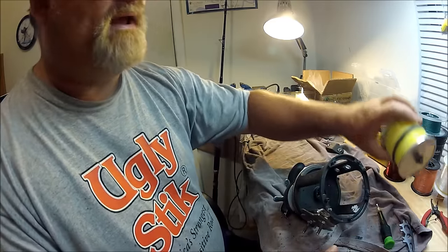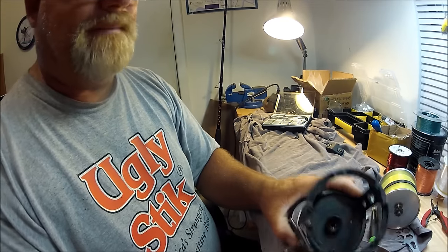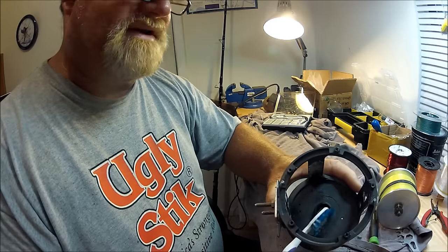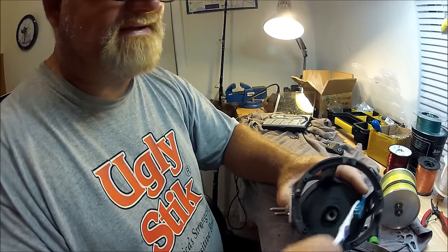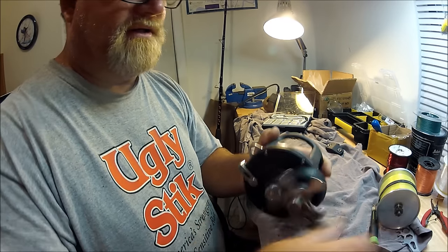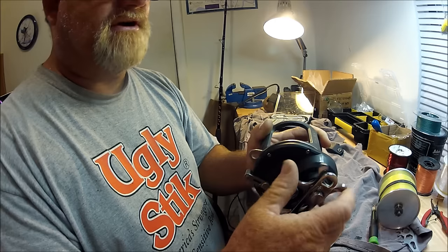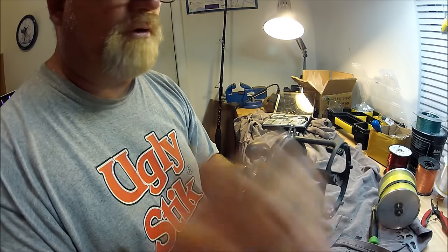Another thing I like — it reminds me of Daiwa again — is that the spool bearing goes into a cup. They could have left it more exposed, but like many Daiwa reels, the bearing goes into a nice cup that protects it and gives it a place to seat. No matter how rusty and crusty these reels get, the drags are super smooth and the actual gears are extremely smooth after working these reels hard and putting them up wet.